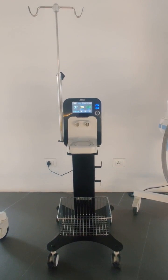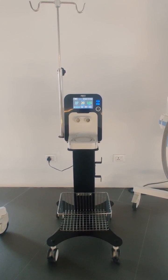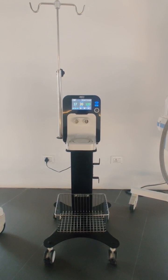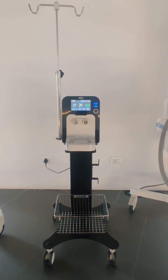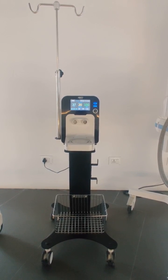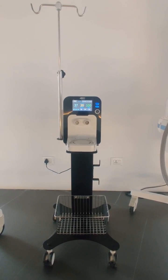In this video we will be discussing the Allied HFT, which has a built-in turbine technology and a 5-inch touchscreen with color display. You can operate it via touchscreen or the knob. On the screen you will get parameters that can be set and monitored, which I will be discussing in this video.